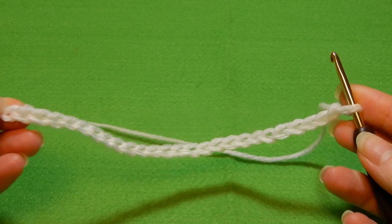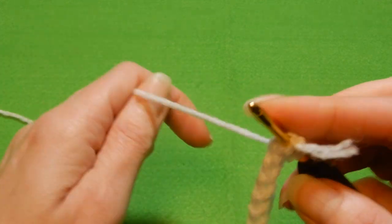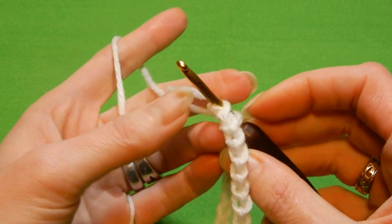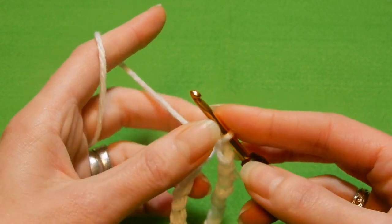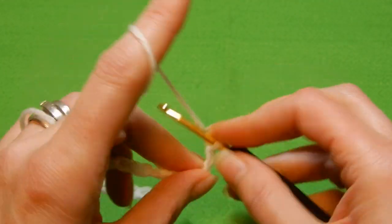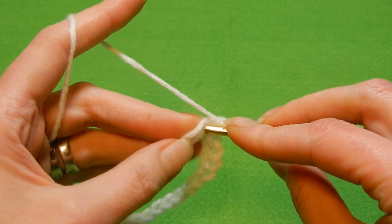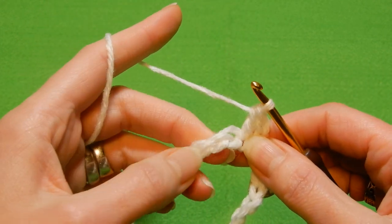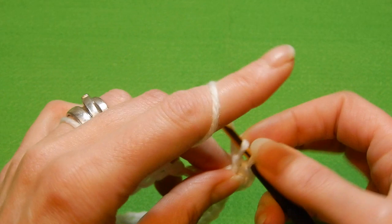Take the crochet hook and go into the last chain right there, then join those chains — yarn over and pull the yarn through those two loops. Then chain two. Now yarn over the hook, go into this first chain, and do a double crochet. This row is going to be double crochets in each chain.